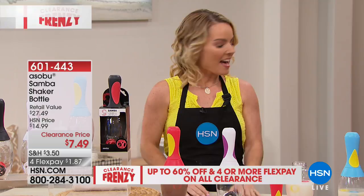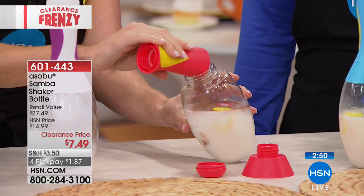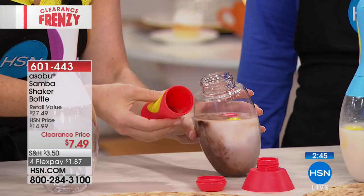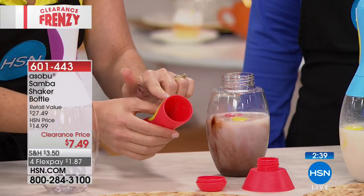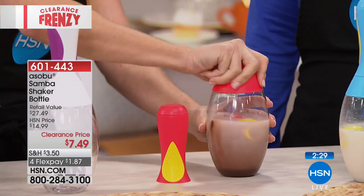Here we put in our milk — you could use water, milk, whatever you use with your protein shakes. Here's my powder that was in my handle. Maybe I'm at the office and I left for work early and I wanted to just put my powder in here. This could be a cocoa mix, an electrolyte mix, some vitamins, or just a flavoring for your water. When I'm ready to drink it, I just put it on.